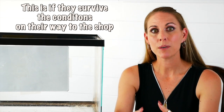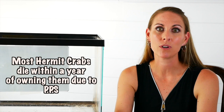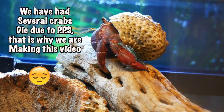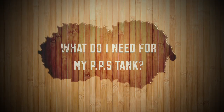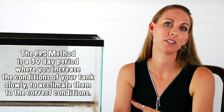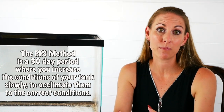The PPS method was created by Sue Littell alongside Crab Street Journal. They developed a process of slowly acclimating your hermit crab to the correct conditions, which will allow them to thrive and live for a very long time rather than having a sudden shock to their system and passing away from PPS. If this is your first tank and first set of hermit crabs, you can use the PPS method in their forever tank. If you're adding to your colony, you'll need to set up a separate iso tank for your PPS method.